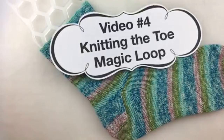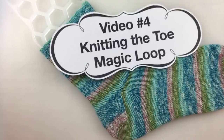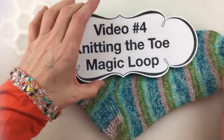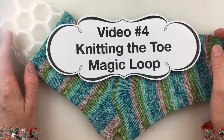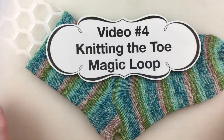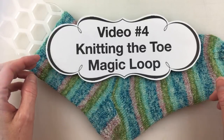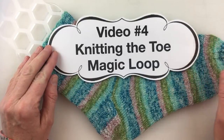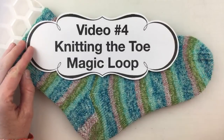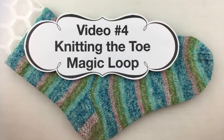Hi everybody, it is good to be back. It is Saturday March — the date doesn't really matter — but we are here for the next video in our learn to knit socks live video series with Meanwhile at the Castle. This is video number four, where we will be learning to knit the toe of our sock using magic loop.